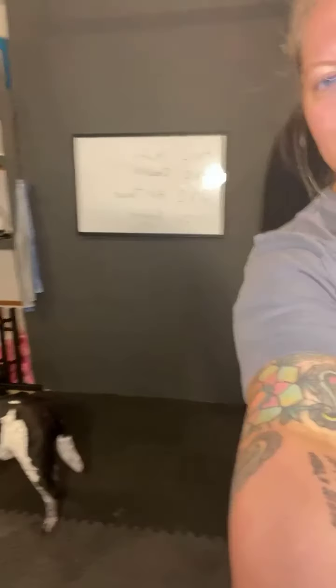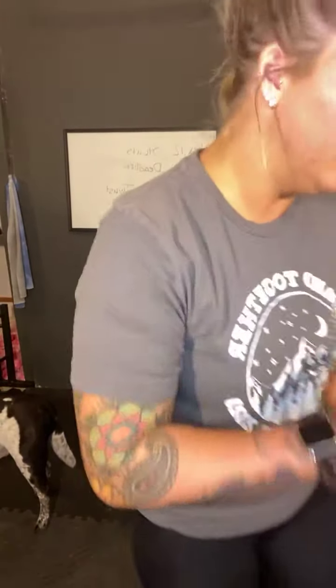Good morning, everyone. Happy Friday. We'll start with just marching in place. Today we are going to do another EMOM workout. Seems like everyone has been liking those. And it's Friday, so I was going to do a full body circuit. So I think I'm going to do this.